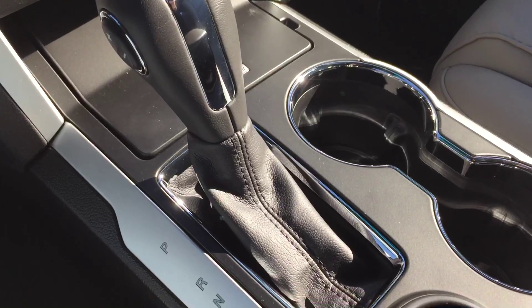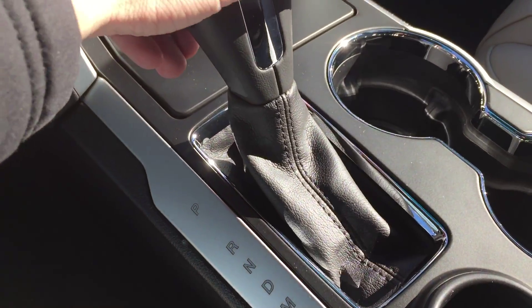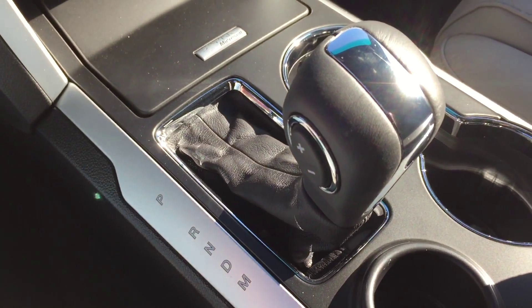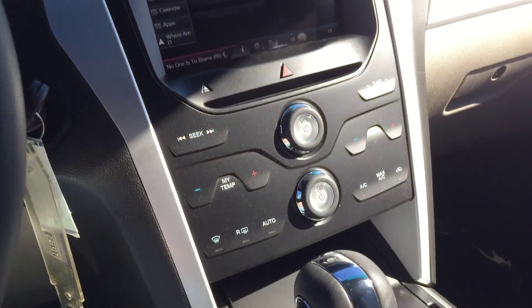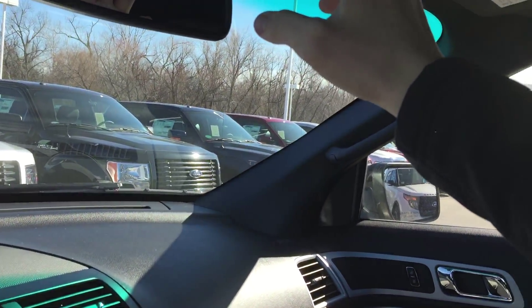One of the last features I want to mention is the SelectShift transmission. If you're pulling something and need to hold a certain gear, put it in manual mode and shift up and down with the rocker switch. That's a pretty neat feature.